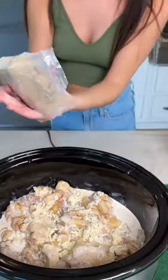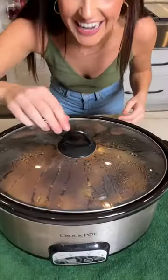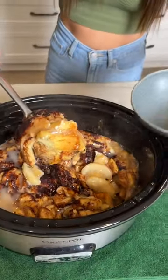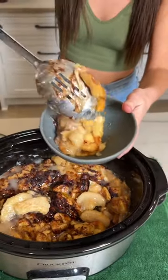I grated mine up and now I'm adding a little bit of light brown sugar — go ahead and measure that with your heart. Top it off with a little bit of cinnamon. Let that sit for about four hours on high in your crock pot and you have the most deliciously moist and cinnamon-y apple pie dessert ever. Enjoy!